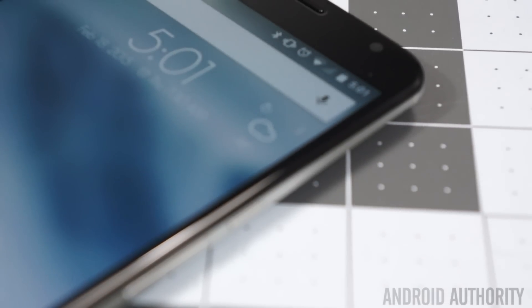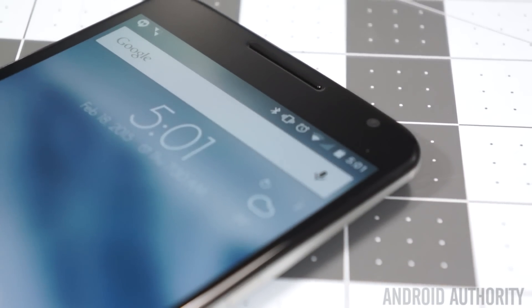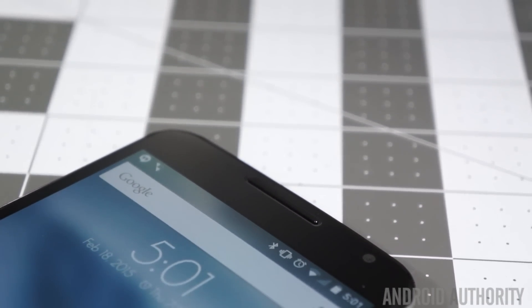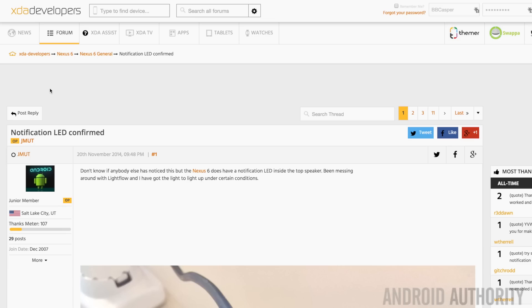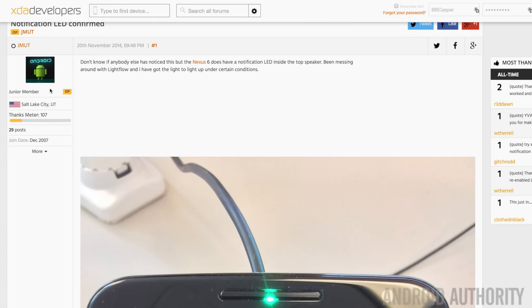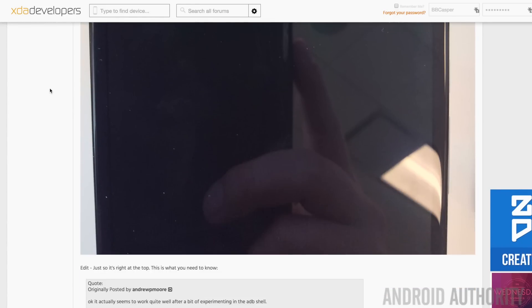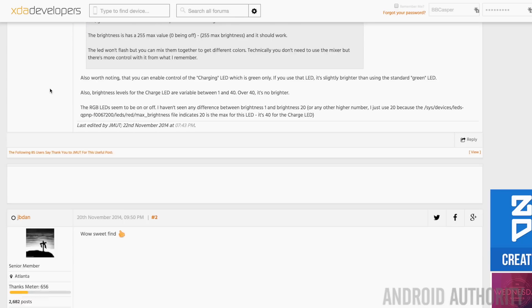Another lesser known fact about the Nexus 6 is that it has a notification LED — but where? It's actually right below the earpiece speaker on the front, with an LED notification light just underneath that, just like with the first Moto X. It's not in use by default though, and you can't use it unless you root. So it's there for the taking, but you have to be able to root and unlock your bootloader to take advantage of it.